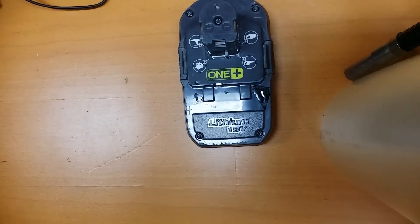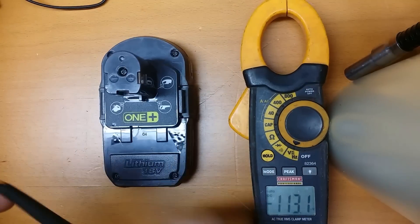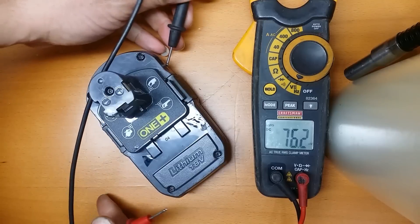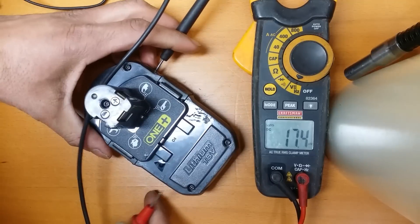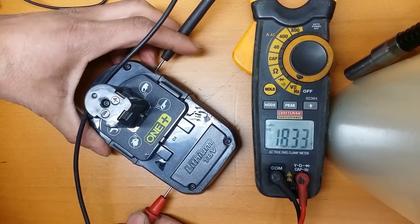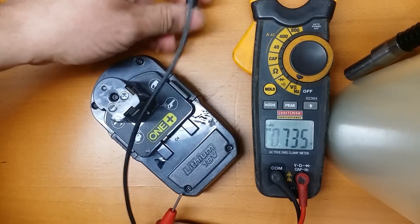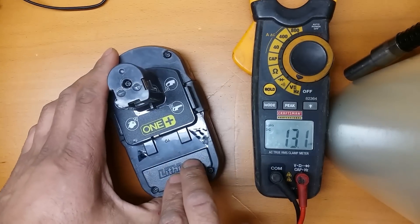Let me show you the voltage I read. Negative... positive: 18.3 volts. So basically, boosting up the pack frees it, and then you just pop it back in the charger — boom — it'll recognize the voltage on the battery.